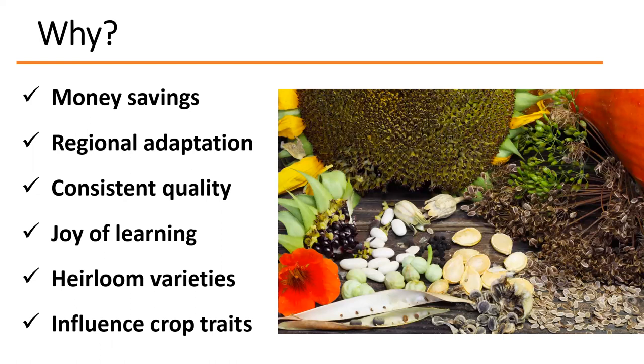Some people save seeds for the joy of learning. They want to take gardening to the next level. Seed saving is definitely an art, and there's a lot of science and STEM involved. If you're a teacher, you can use this in your curriculum. You might also want to explore heirloom varieties — heirlooms are great and usually have wonderful flavor.